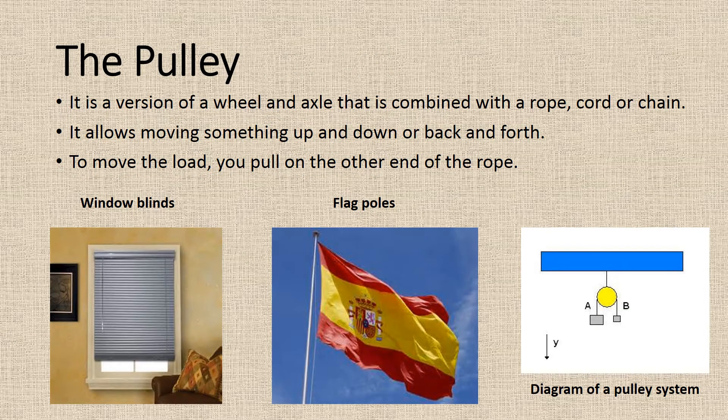The pulley. It is a version of a wheel and axle that is combined with a rope, cord, or chain. It allows moving something up and down or back and forth. To move the load, you pull on the other end of the rope, like window blinds or flagpoles.